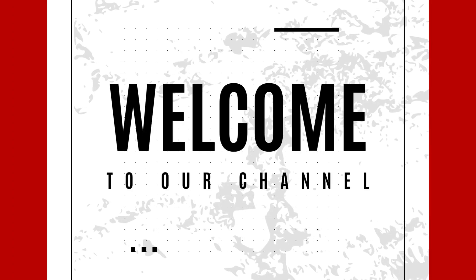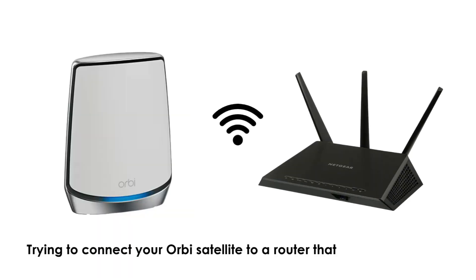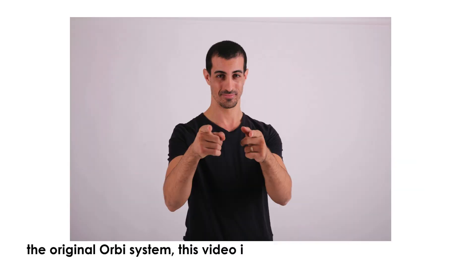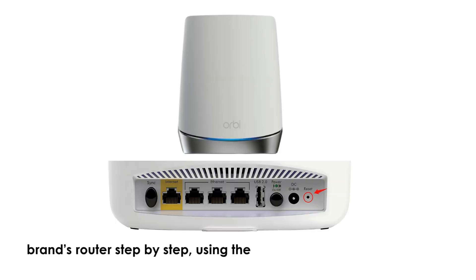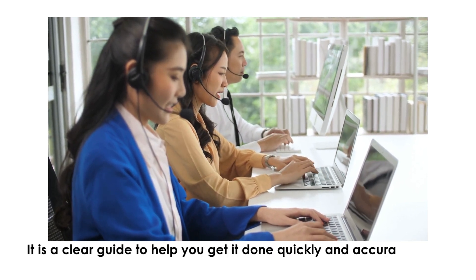Welcome to our channel. How to connect Orbeez Satellite to another router, 2025. Trying to connect your Orbeez Satellite to a router that's not part of the original Orbeez system? This video is exactly what you need. It will show you exactly how to connect Orbeez Satellite to other brands' router step-by-step, using the most updated method for 2025 — a clear guide to help you get it done quickly and accurately.